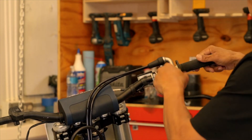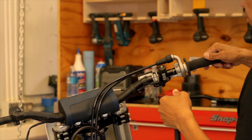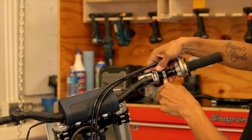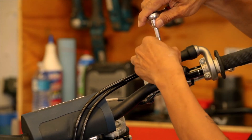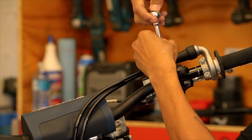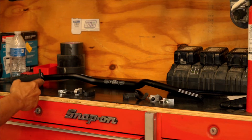Now onto the right side of the bike. Start with the throttle — the throttle can just be loosened — and then the starter button and front brake. Make sure you have a flat area when working on your bike.